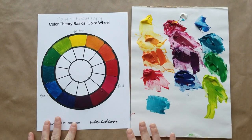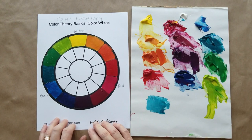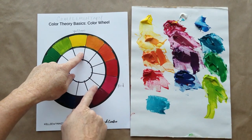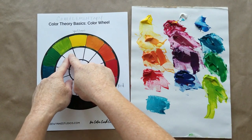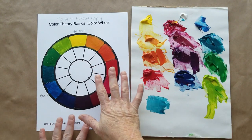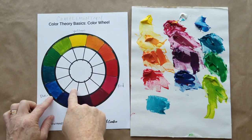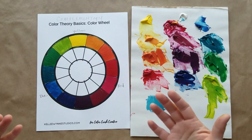Now that we've mixed up this color wheel, let's talk about the significance and importance of having done that ourselves. When you mix, you start seeing how much it takes of each color to create new colors. Just a little bit of magenta makes a nice pale orange, or just a little bit of blue is all it takes to make lime green. Mixing helps you understand that blue with a little yellow gives a cool blue, while blue with a little red gives a warm blue.